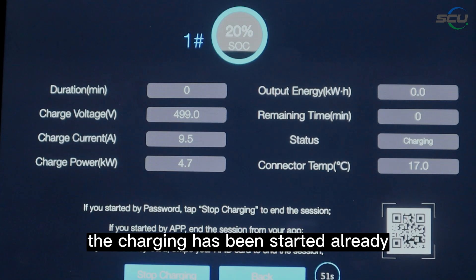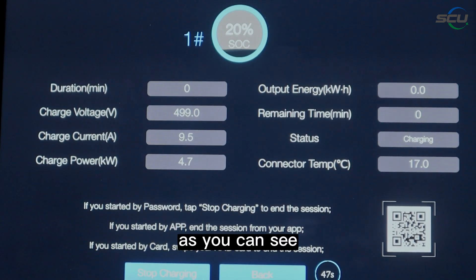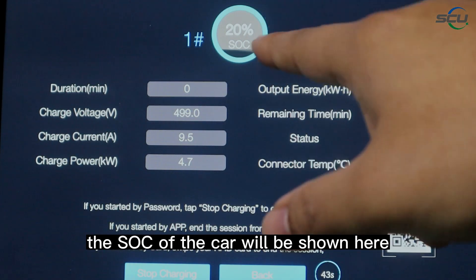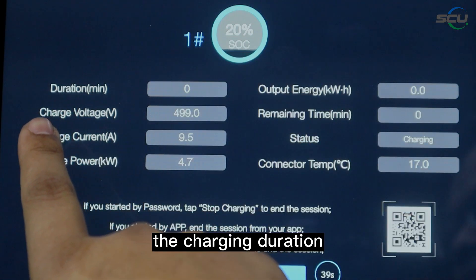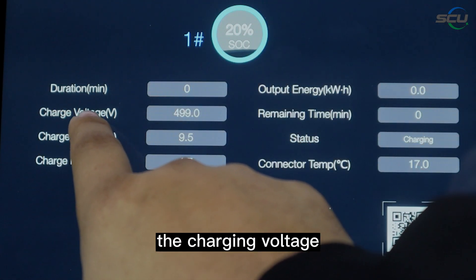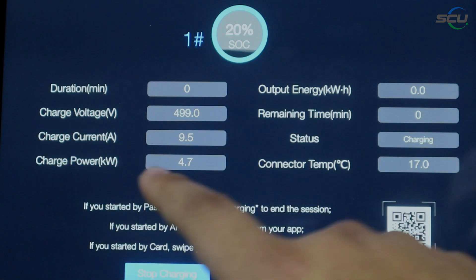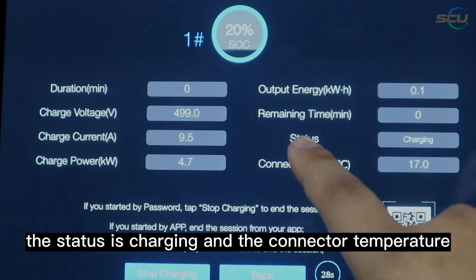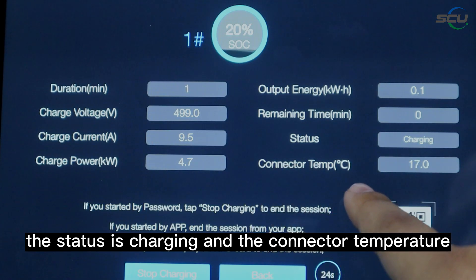The charging has started. As you can see, the SOC of the car is shown here, along with session information including charging duration, voltage, current, power, power consumption, remaining time, status, and connector temperature.